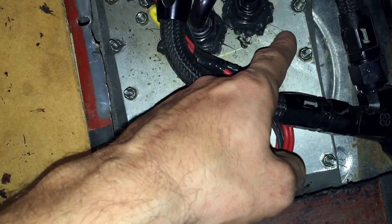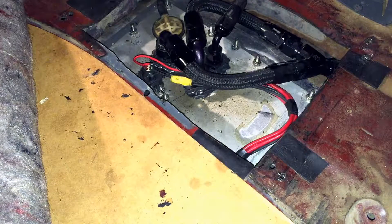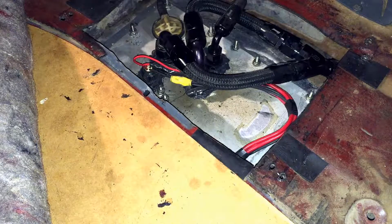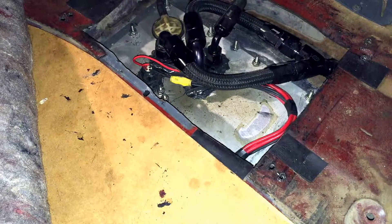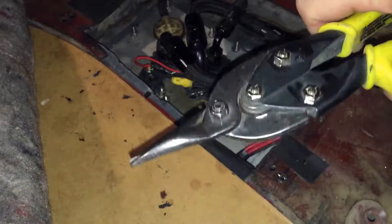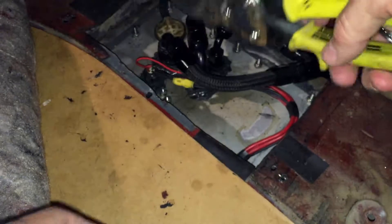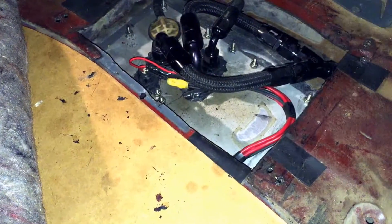I just used tin snips, believe it or not. I've actually got a set of them right here — these are the tin snips similar to what I used. These ones are my straight cutters, but I also had left and right angled cutting pliers. I actually cut all of this out right through this access hole — just held them right like this and cut all the way around the sides. It was a pretty slick deal.